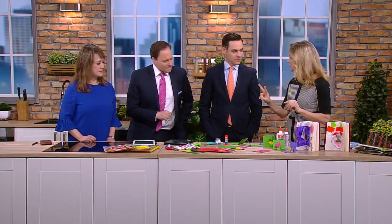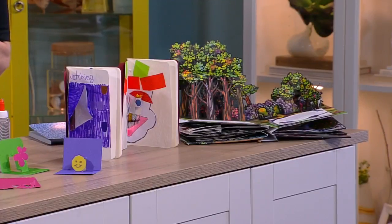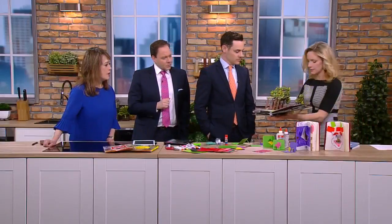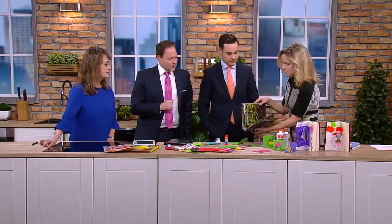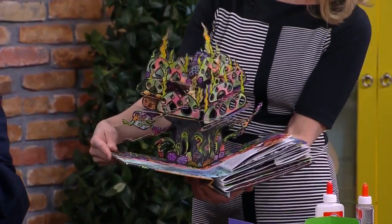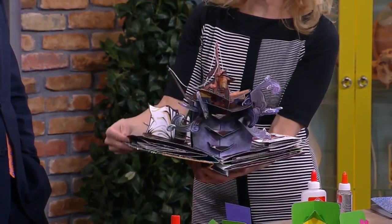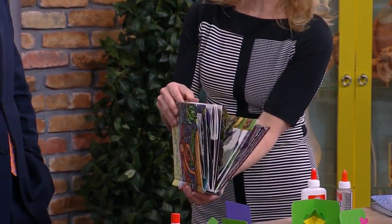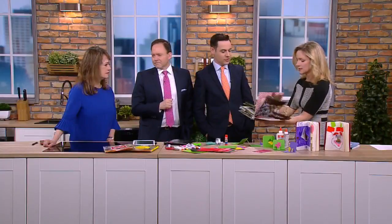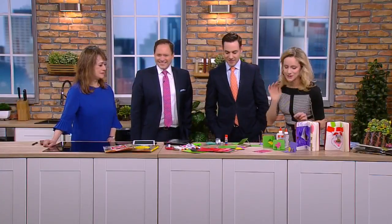I'm going to show you two kinds of folds that pop-up book engineers use. Robert is one of the most famous pop-up artists today, and he makes these incredible books. I'd recommend having your kids get out some pop-up books — one way to learn engineering is to observe what other people have done. We don't have to do it that intricately; we're going to learn two kinds of folds today.